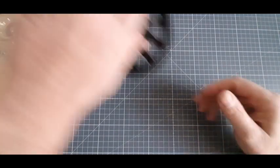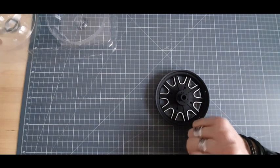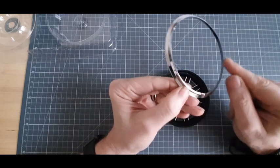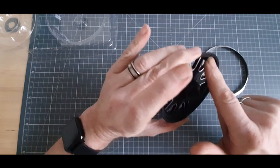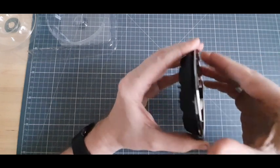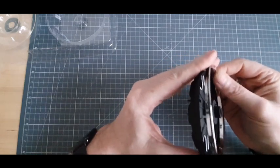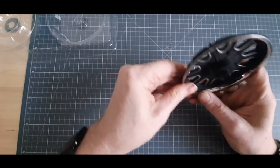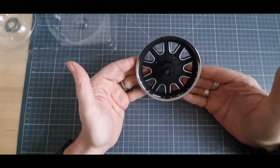Étape 1. On vient récupérer cette partie de jante. Le chrome qui va venir autour. Donc, sur l'arrière du chrome, nous avons tout un tas de petits picots. Ici, nous avons plusieurs trous. Et bien sûr, il s'agit tout simplement d'aligner ces picots sur ces trous et les emboîter. Franchement, ça se fait nickel. Voici ce que ça donne.